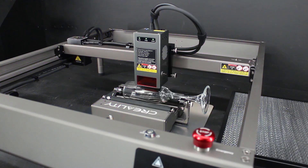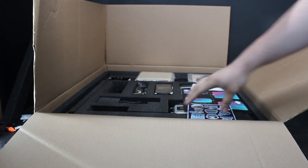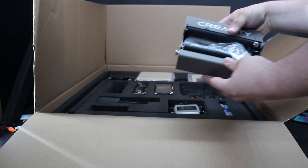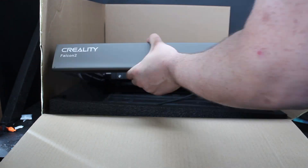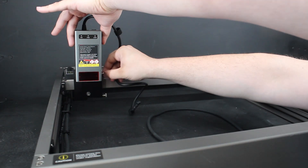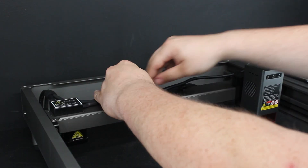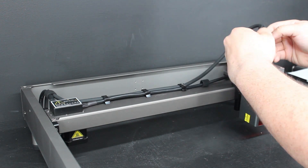Today we're looking at a 40-watt diode laser engraver from Creality. Unboxing the Falcon 2 is really, really easy. It's literally just pop open the box and the machine is more or less ready to go. You pop on some feet, put the laser head into its mount, plug in the air assist pump and the corresponding hosing, and you're good to go — or at least, you would be if you had somewhere to interface with the machine.